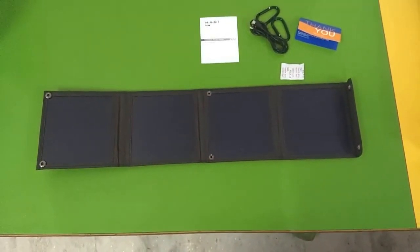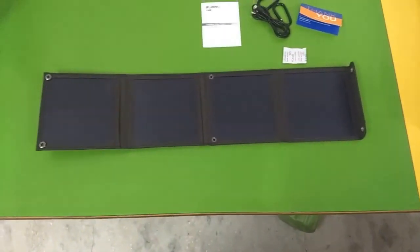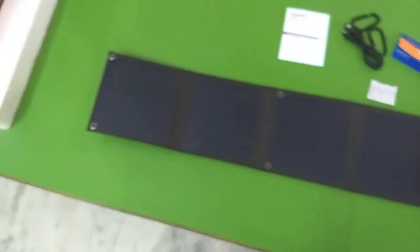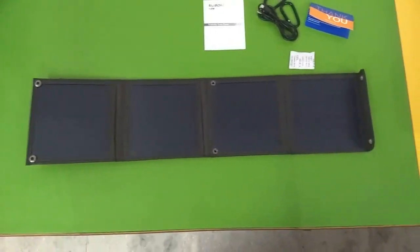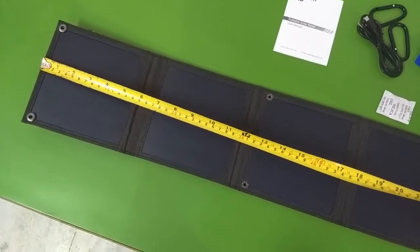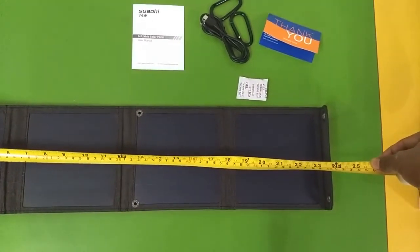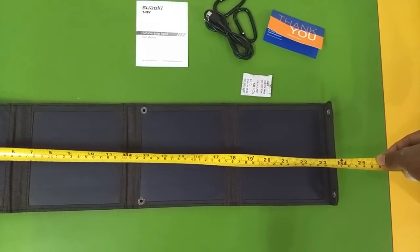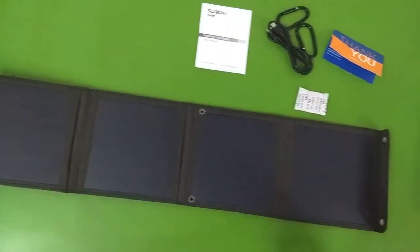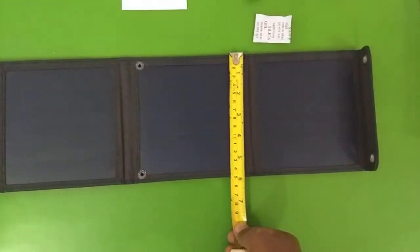This is the total setup when fully opened. Let me take a tape measure and measure the whole setup. It comes out to about two feet or 24 inches in length, and width-wise it's about six inches.